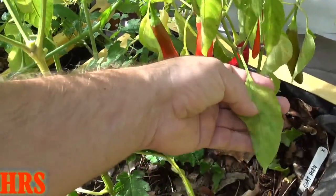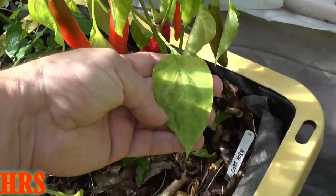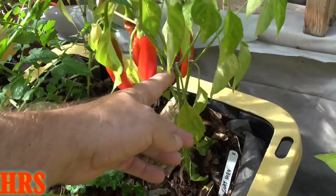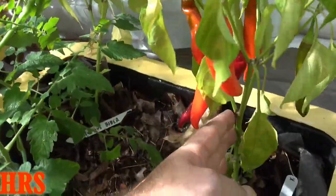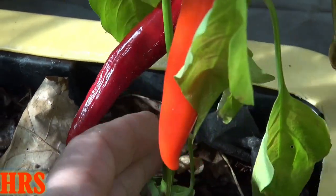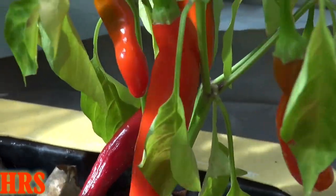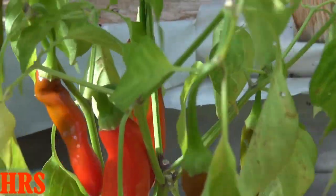The leaf type is a regular leaf — nothing special, just a regular capsicum leaf. There is some purpling at the nodes. The stem is waxy and smooth. Unfortunately there are no flowers at this point, just some remaining fruits — that's about it for the plant profile.